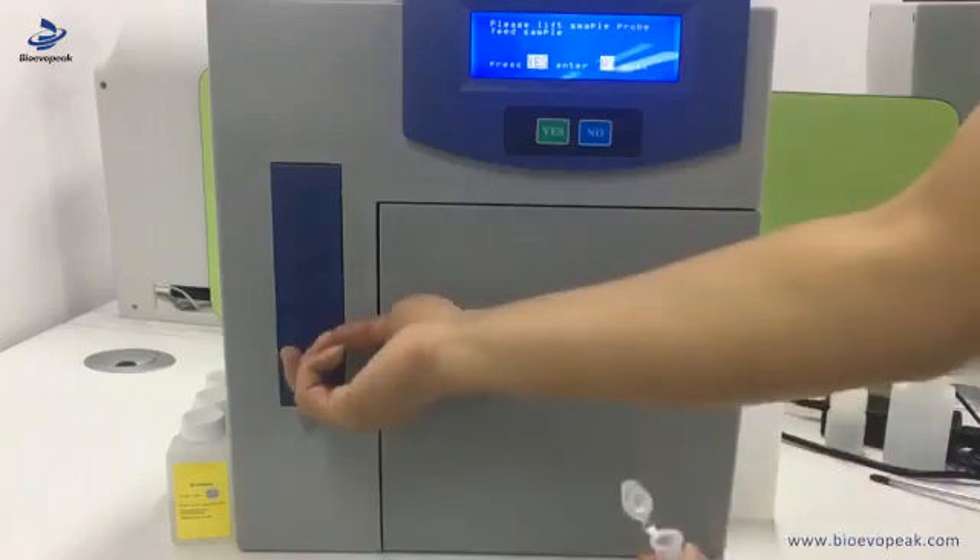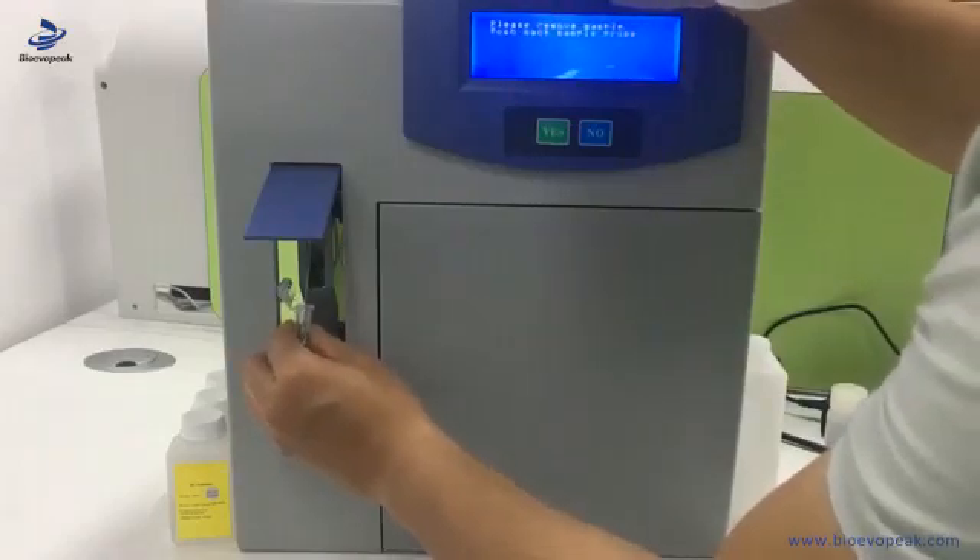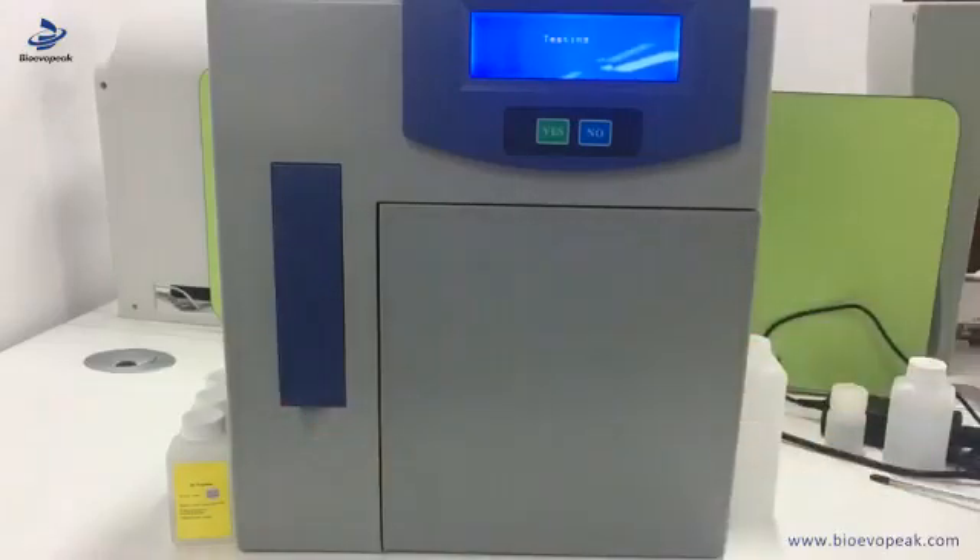For example, if we have several samples to test, this is the second one. We do the same procedure. Now we do the same procedure again and wait. Now it shows the second result.